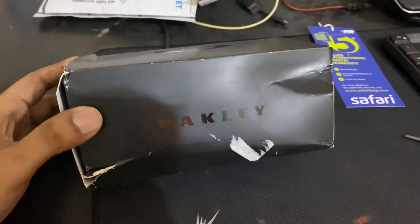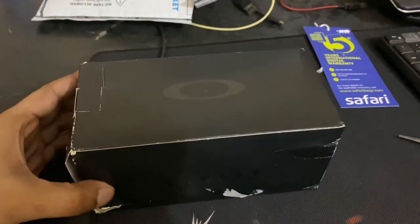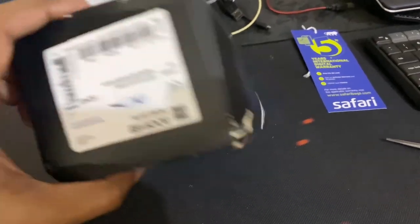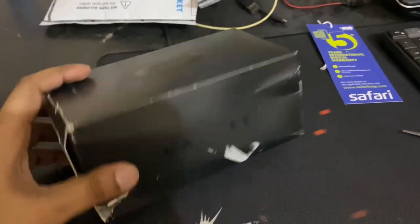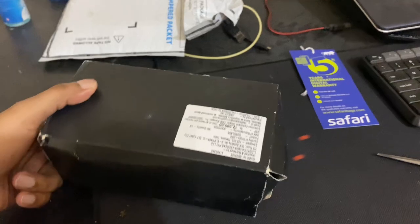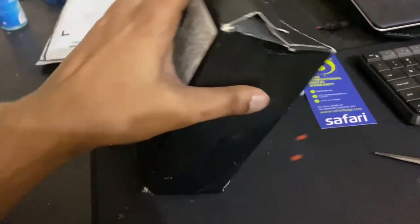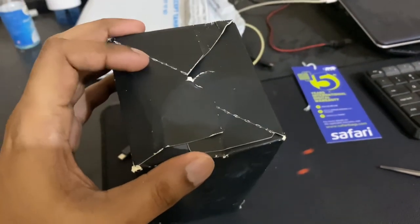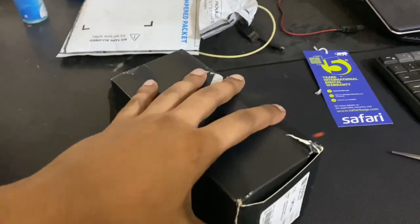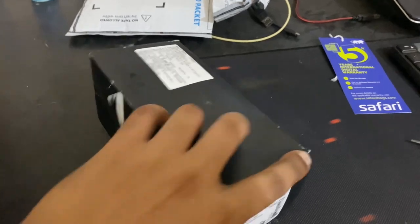This is the Oakley Flak 2.0 XL sunglasses, polarized deep water. Look at the condition — this is how Amazon delivers the product. So expensive, and the packaging is ridiculous. Let's try to open this and see what we have inside.